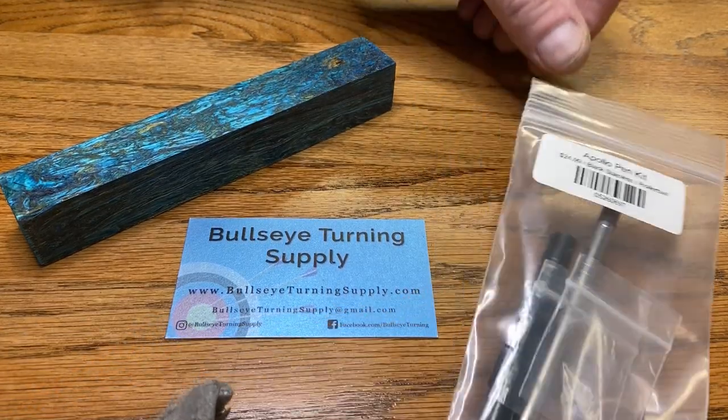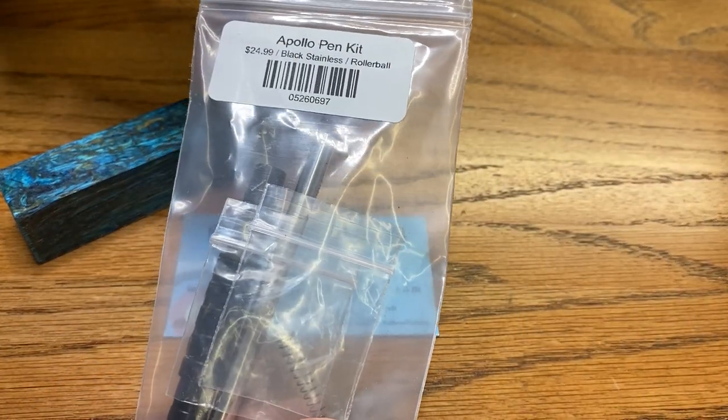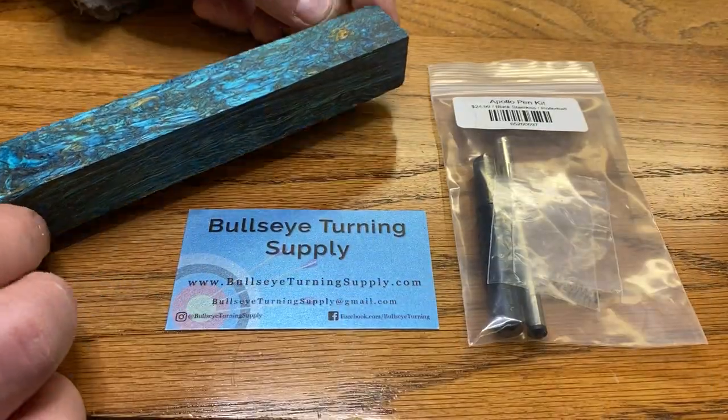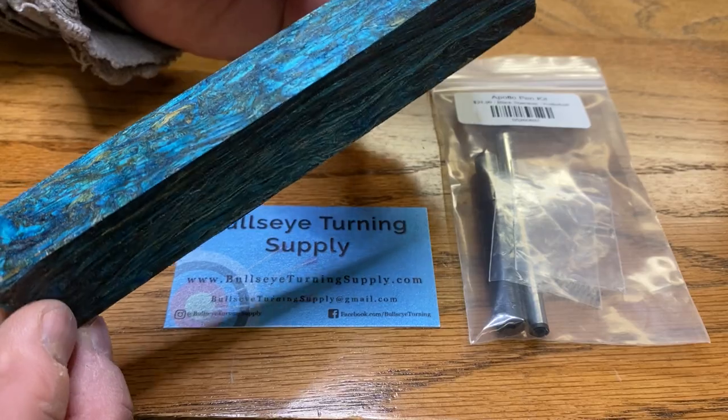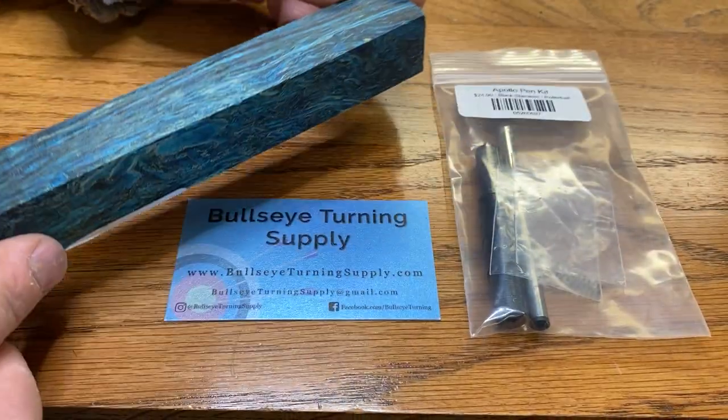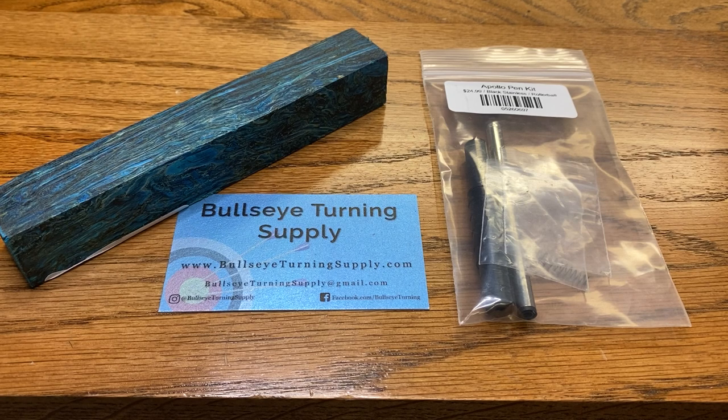I'd like to thank Kate for sending me this Apollo Black Stainless Rollerball kit. It's a beautiful kit, as well as one of her signature blue-dyed hemp blanks. Isn't this blank gorgeous? Thank you, Kate. I truly appreciate it. Let's go ahead and start preparing this hemp blank for turning to this Apollo kit.